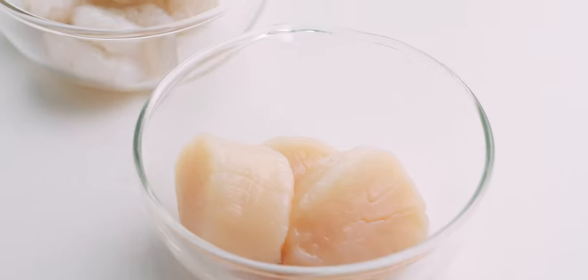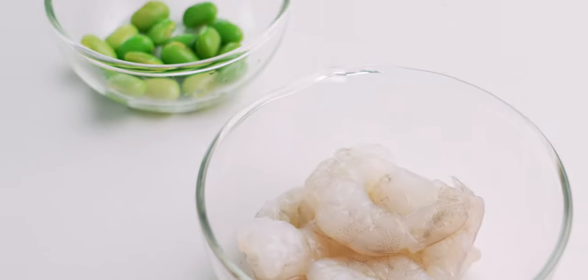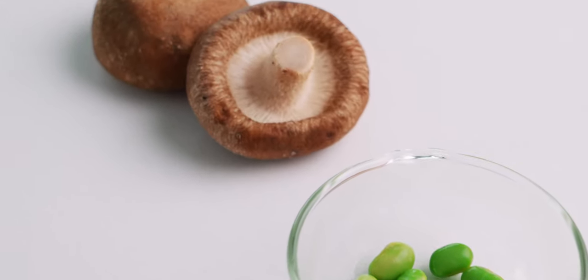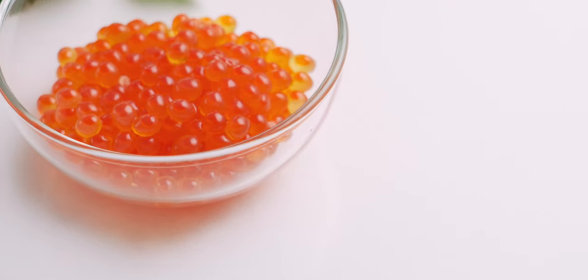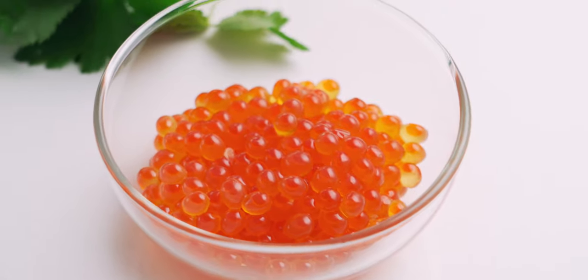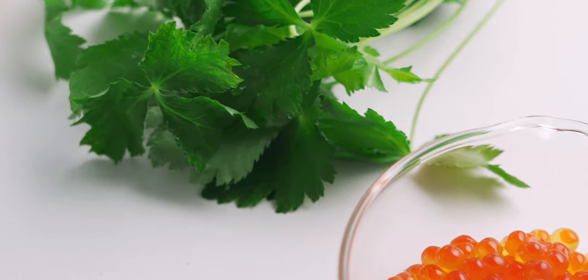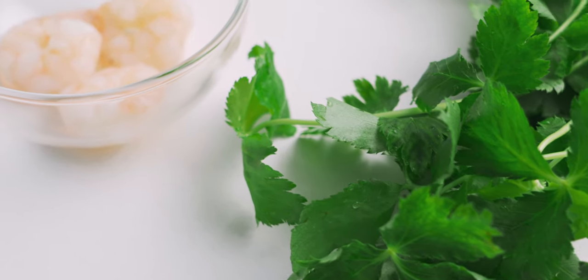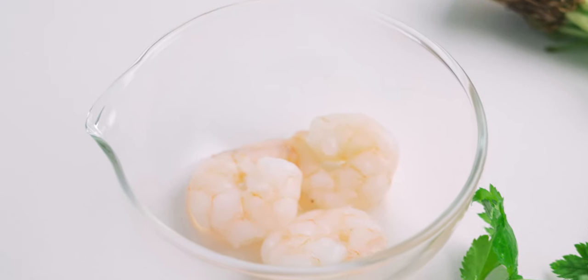For the mix-ins, I have 50 grams of scallops, 50 grams of shrimp, 10 grams of edamame, and 30 grams of shiitake mushrooms. I'm also going to get a little fancy and top this off with some ikura, mitsuba leaves, and steamed shrimp — but this is totally optional, and you can use any colorful ingredients to top off your chawanmushi.